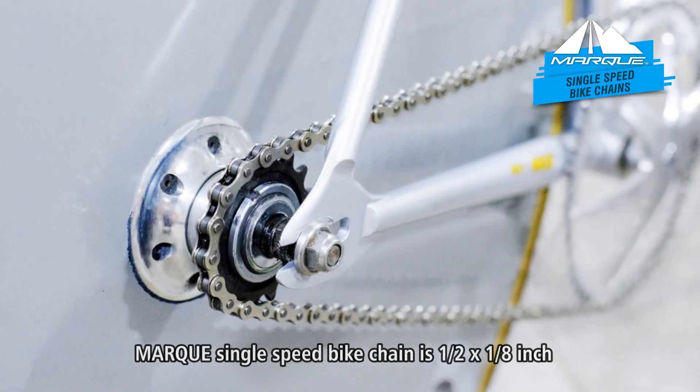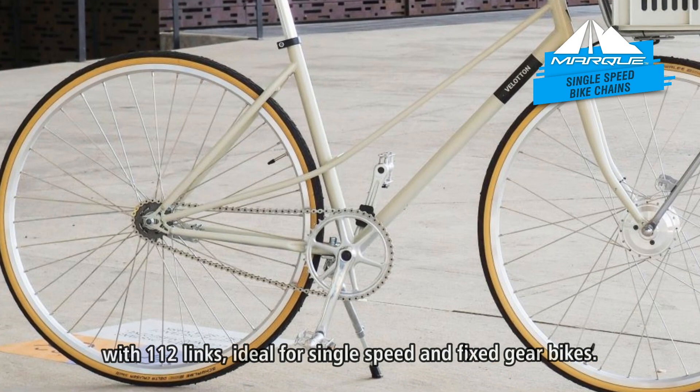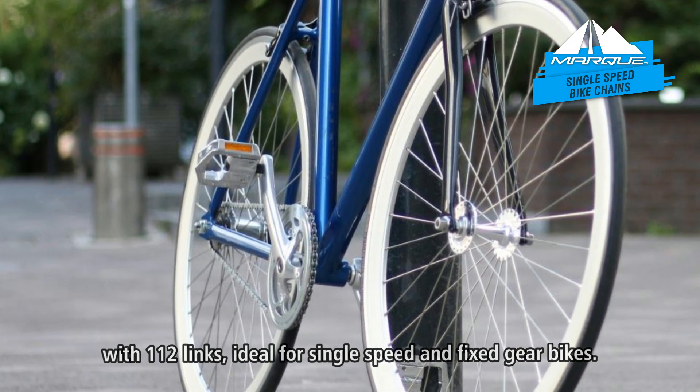Mark's single speed bike chain is half inch by an eighth inch with 112 links, ideal for single speed and fixed gear bikes.